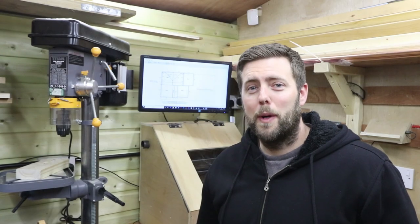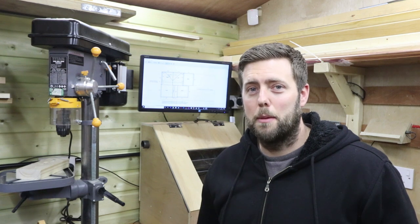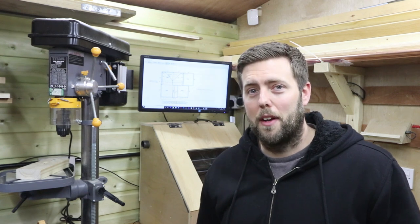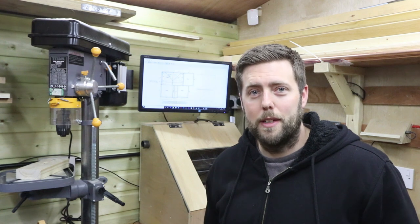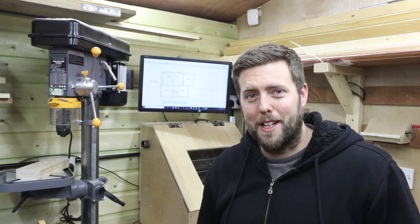A few weeks ago I wanted to make an enclosure for my 3018 Pro CNC machine to minimize the noise and dust coming off it. I didn't plan to make a full-length video of it because it was only a prototype, but it actually turned out much better than I expected — so much so that I've decided to keep it. Luckily I did get some footage of me building it, and I'm going to talk you through it today. There's also a link below the video in case you want to download the plans and build your own.